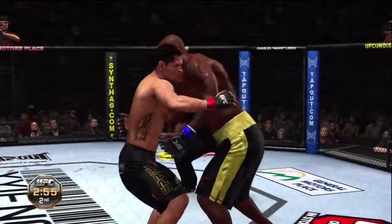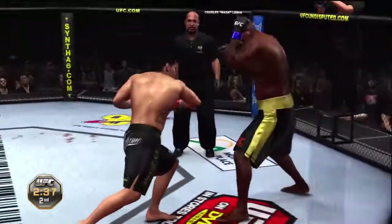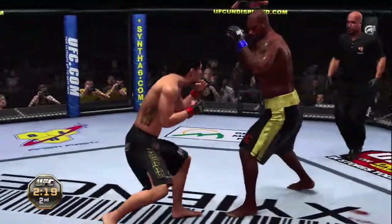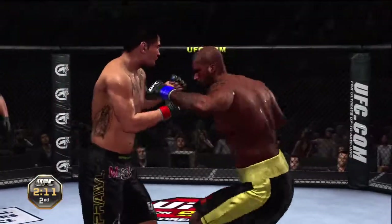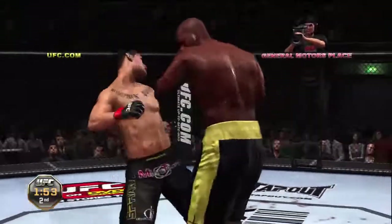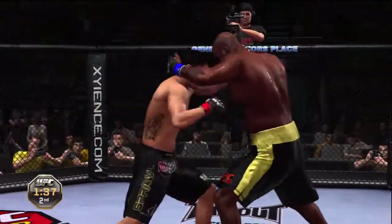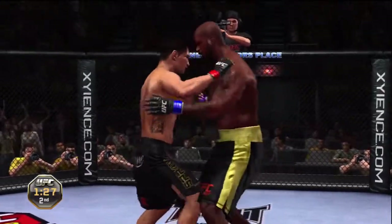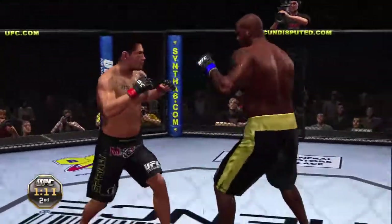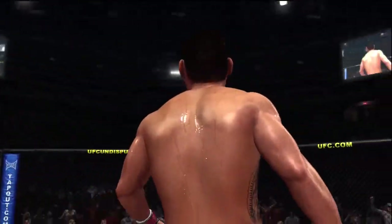Under three minutes now. He's got double underhooks. He got tagged there. Nice combos. That's a huge elbow — there's a cut and it's bleeding pretty good. He hit him with a big left hook. Big hook — he rocks him with that hook. This fight is close to being over. 90 seconds remains in the second. Just over a minute remains. One punch — it is over. He waited for the opportunity for the perfect counter.